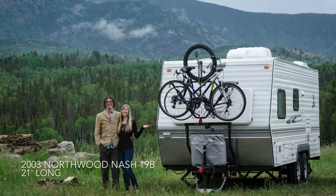Hi, we're Brad and Maggie and we're the Wanderland Travelers. We live and travel full-time in our RV sharing all the adventures and the beautiful places that we stay. We recently purchased this travel trailer — it's a 2003 Northwood Nash 19B. After discovering extensive water damage, we spent eight weeks restoring and renovating it, making it the perfect traveling home for us. Today we wanted to give you a tour of the interior and show you all the changes and upgrades we made.